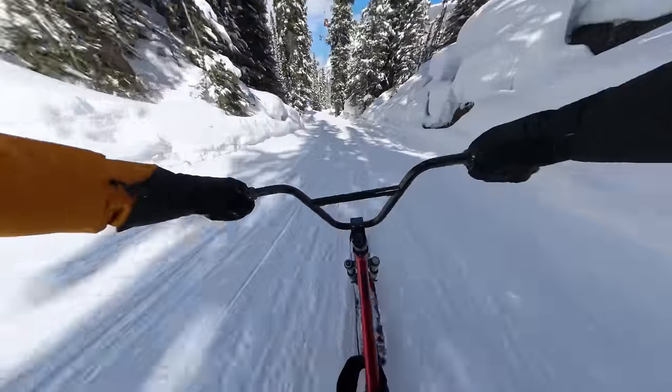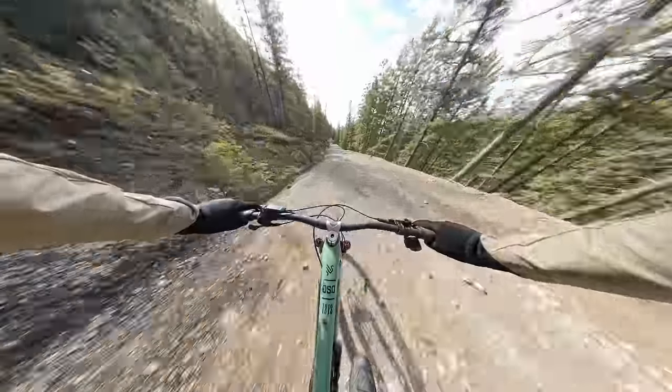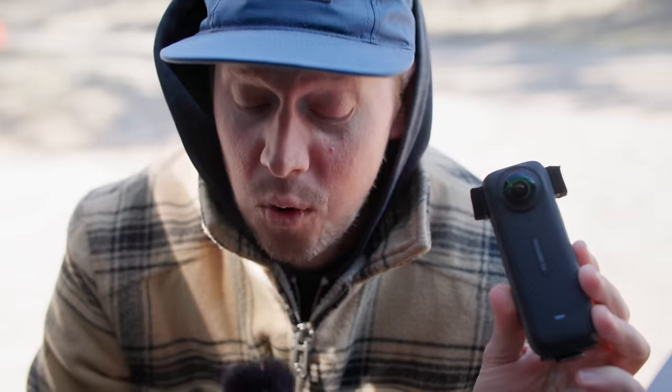I am an action camera's worst nightmare. My voice is bassy — I have a cold.